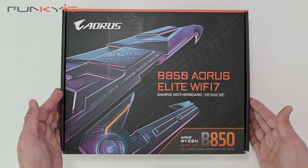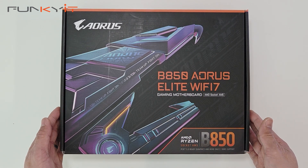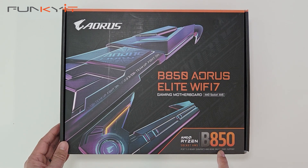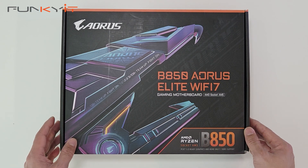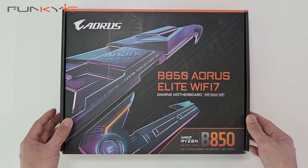Alright, let's do a quick unboxing of the Gigabyte B850 Aorus Elite Wi-Fi 7 motherboard. It uses the AMD B850 chipset and supports all the latest Ryzen 7000, 8000 and 9000 series of processors on the AM5 socket.